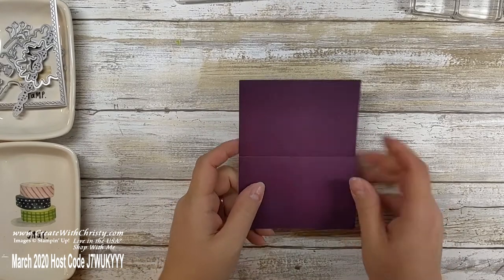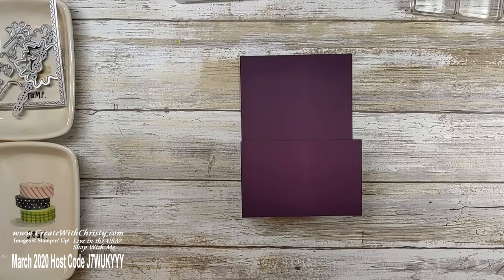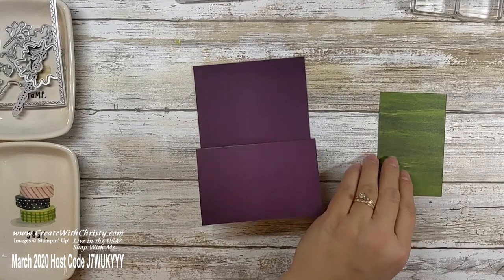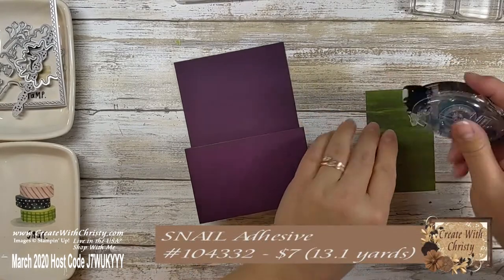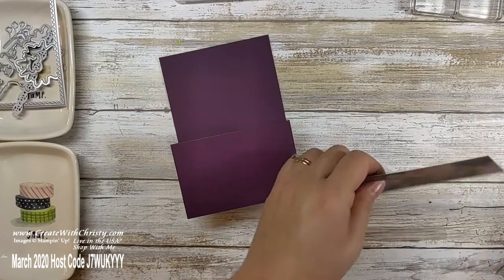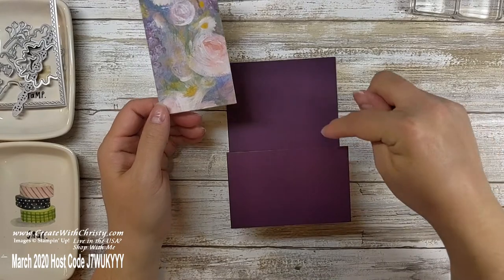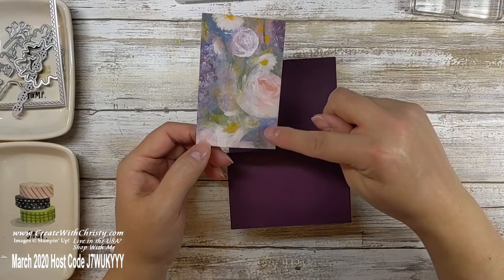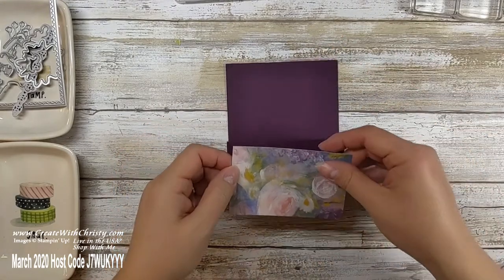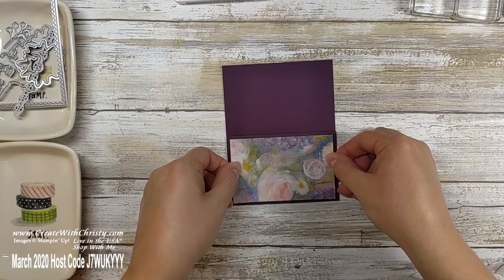One thing we can do right away: grab your four by two and a half inch piece of Designer Series paper and your snail adhesive. I'm going to be covering up some of this along the top, so put the edge you want seen most along the bottom. I like the pink showing more since my card base is already the dark purple. Just center it and adhere it. Now set this aside.